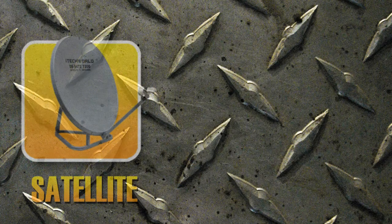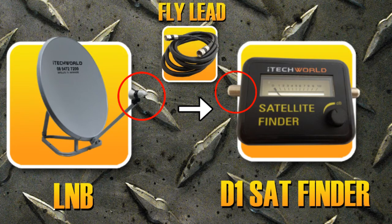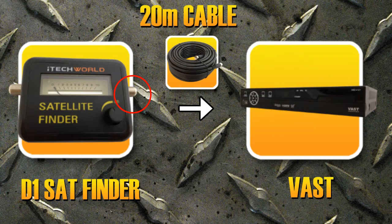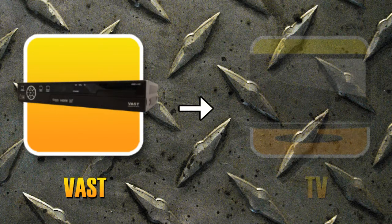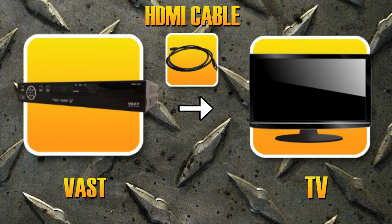Now let's connect the satellite to the TV. Firstly, connect your LNB, which sits on the arm of your satellite dish, to the D1 satellite finder using the 1 meter fly lead provided. Now connect your D1 satellite finder to the VAST set-top box using the 20 meters of coaxial cable provided. You're now able to connect your VAST set-top box to your TV using your red, white and yellow RCA cables provided with the VAST set-top box. For those wanting greater picture quality in HD, feel free to purchase a HDMI cable — available from the iTech World website for only $20.